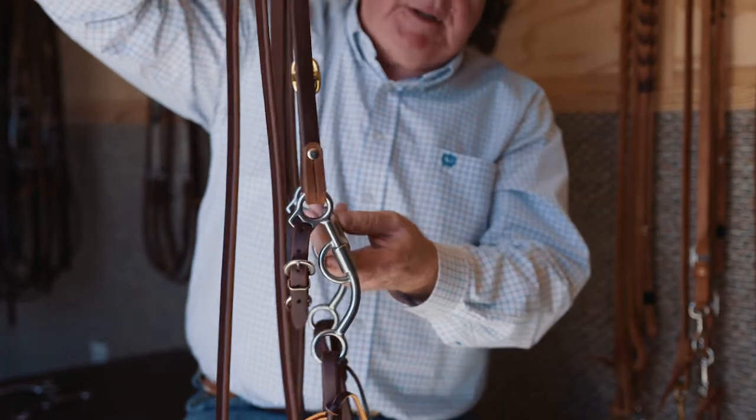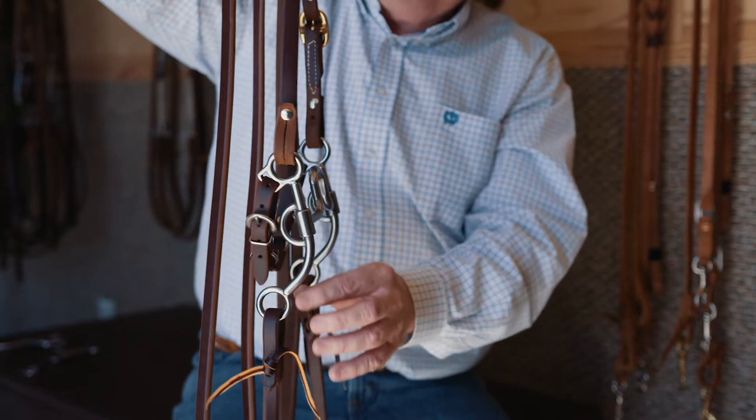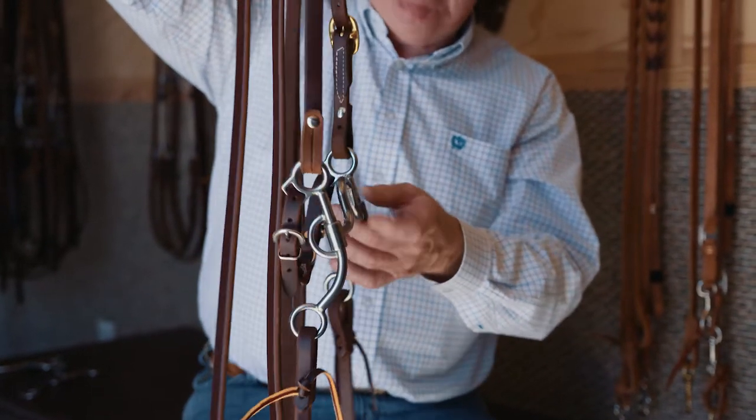This is a real good little bridle, but just like the slider, the main thing to understand is: the longer this gets, the less lateral you're going to have, and with this one, the less leverage you're going to have.